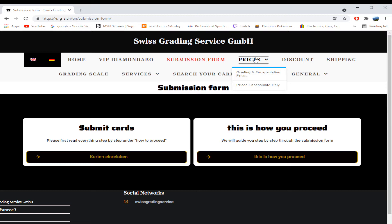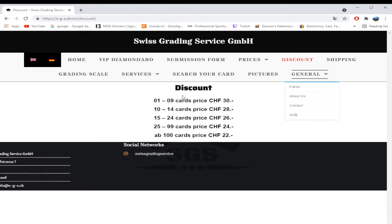Prices — we already went over it. It's 30 Swiss francs to get your cards graded. You can also get just encapsulation, which is a little cheaper — check that out yourself. The Diamond Abo discounts bring it down to 22 francs, and that price is comparable to PSA. But if you are in Europe, you do have alternatives such as PCA, which grades cards from a base price of nine euros, so you can almost get three cards graded for the price of one card here.